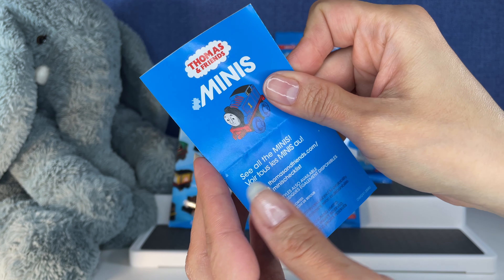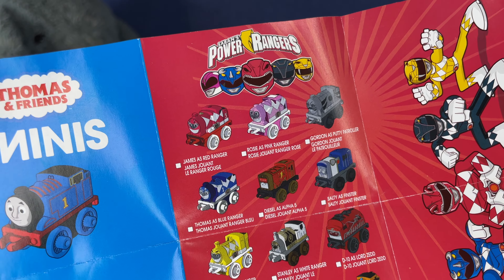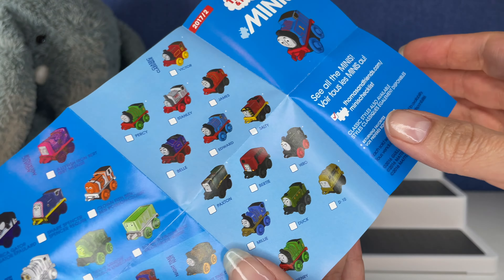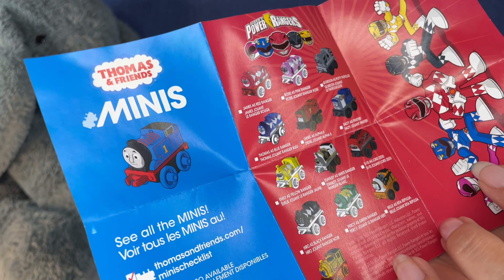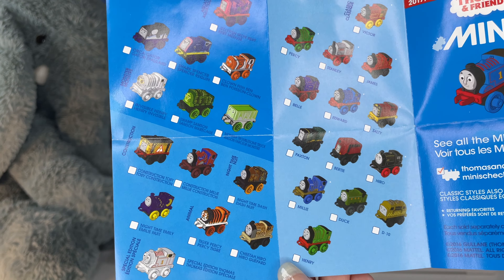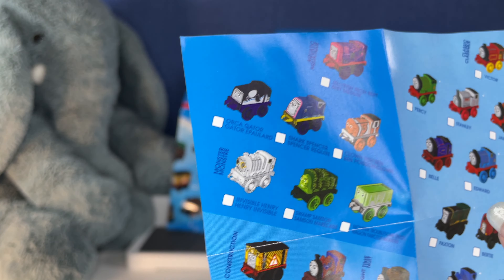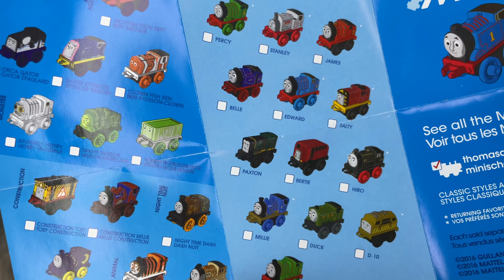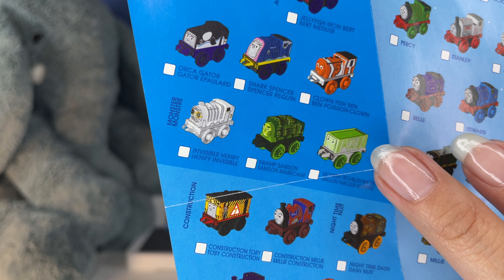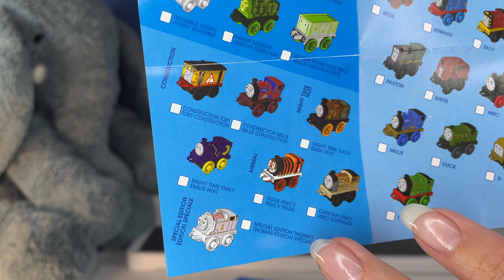Thomas and Friends minis — look at this. Power Rangers? There's a special edition, and there are different ones: classic, aquatic, monster, construction, nighttime, animal, special edition. These are the classic ones. All right, let's see which one we get.